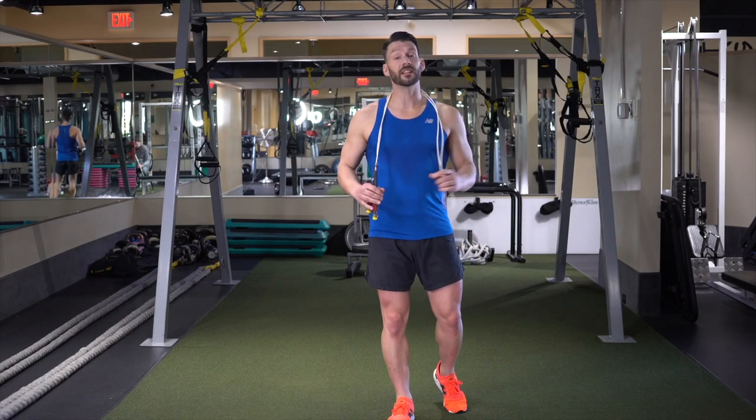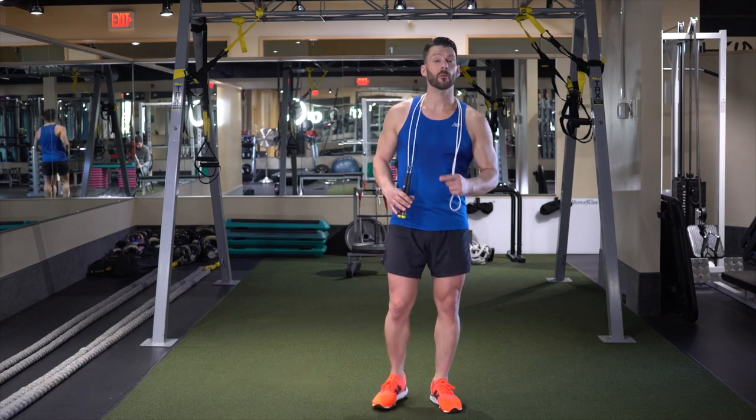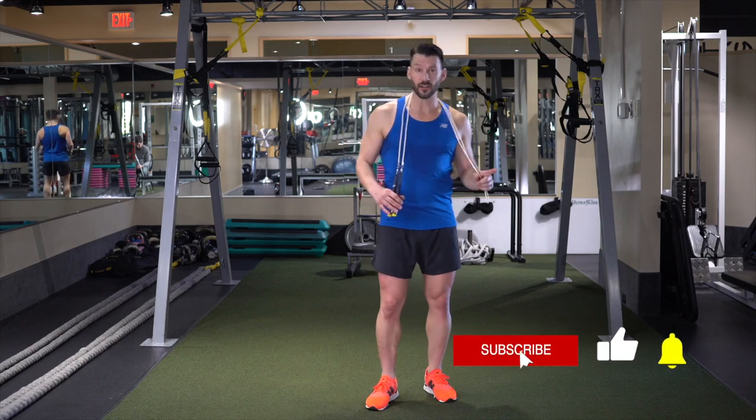Alright team, welcome back. We're going to continue in our third phase of the power moves putting it together. This one we're going to incorporate the double under that we've been working on with the bell jump and the side skier jumps.